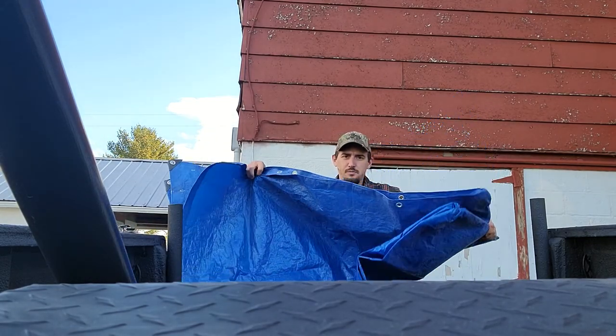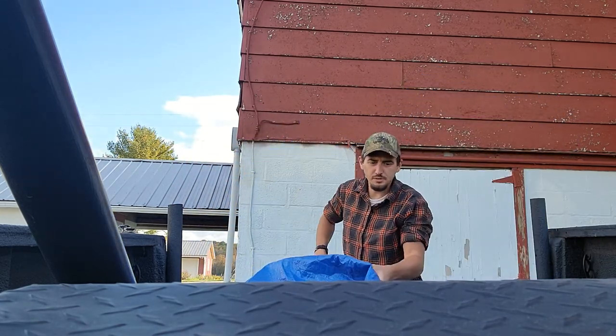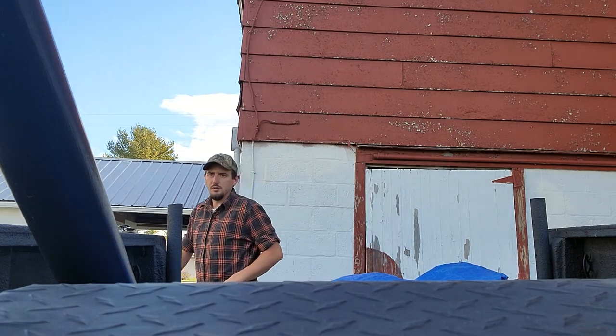Now you're going to take the tarp and spread it out. Unfold it and spread it out as much as you can in the bed of your truck.